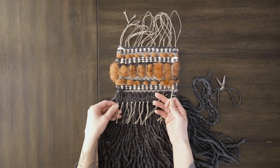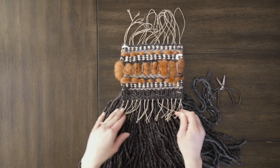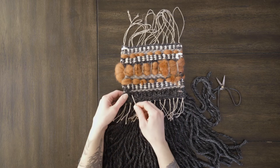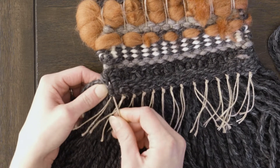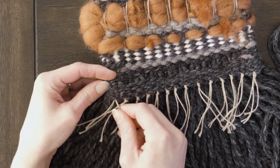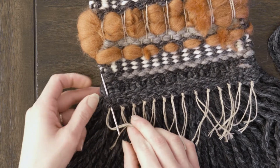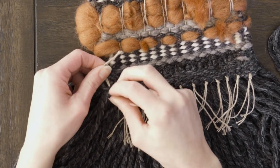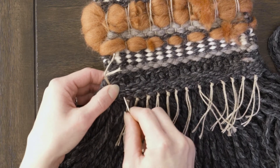Now we're going to sew all these ends back into the weaving so that we don't have all this loose stuff on the back. Some people leave these, but I like to look at the back and have it look really nice and tidy so I tuck them in. If you've seen the video on finishing the back of the weaving, it's the same concept. We're going to go through a channel — I'm just using a yarn darning needle — pull it through and pull it in nice and tight so you're hiding that knot, and then do that all the way across.